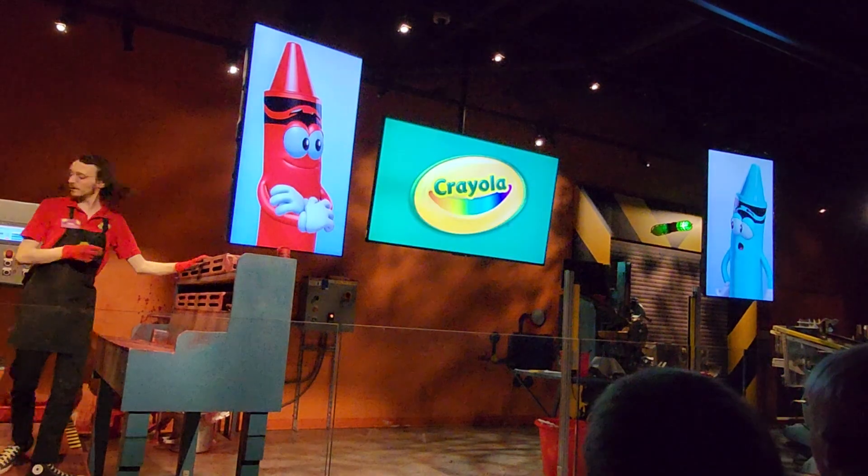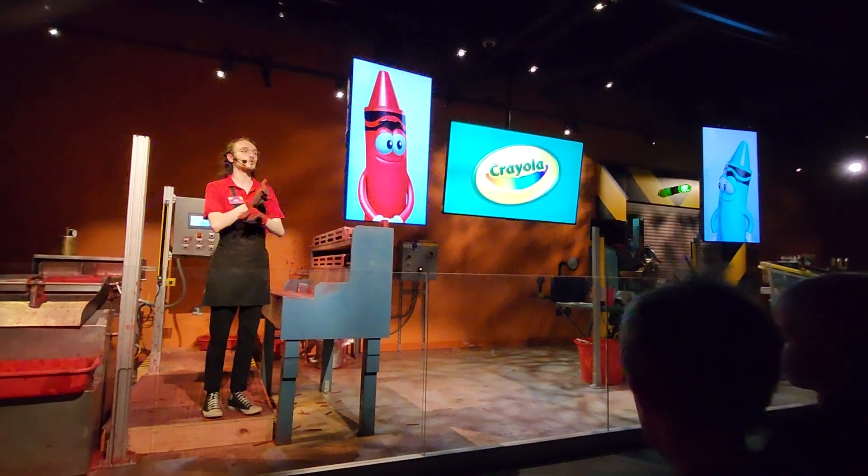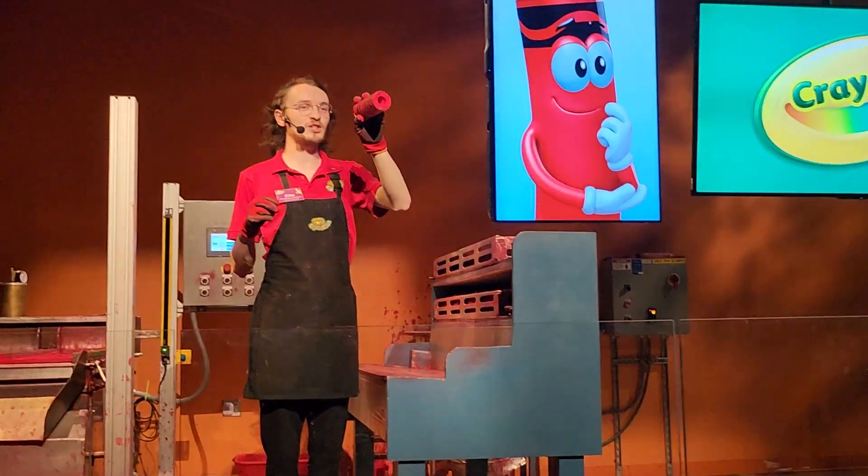Is the wax ready now? Looks like it. I can tell because the wax has shrunk a little bit while it was cooling. Now that shrinking creates a small, hollow spot in the middle of each crayon that actually helps to make it stronger.